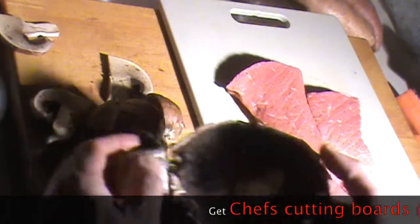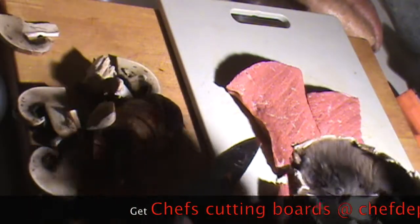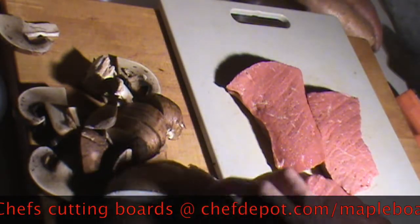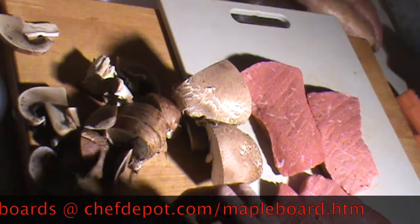You can remove the stem if you like — it doesn't matter, it's all going to get sautéed. Mushrooms are very big; they get cut smaller before you chop them up.